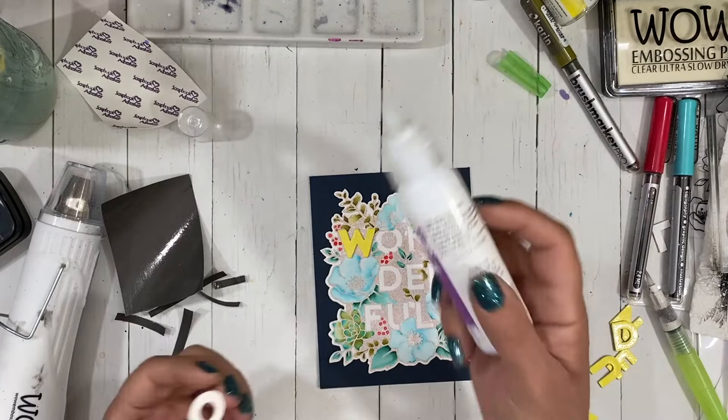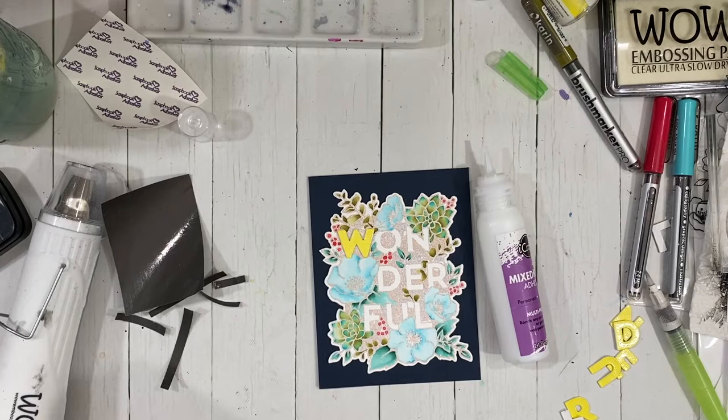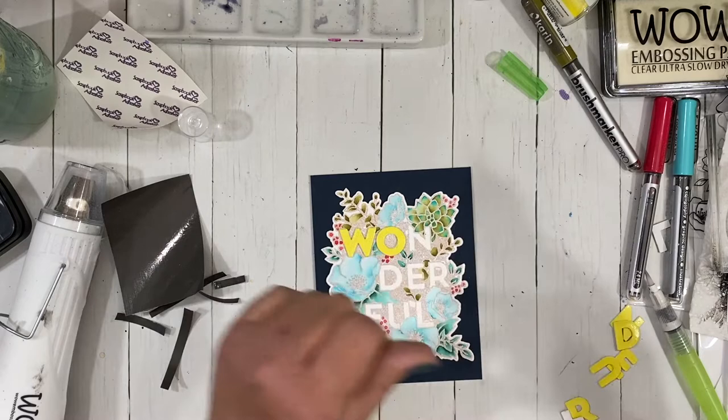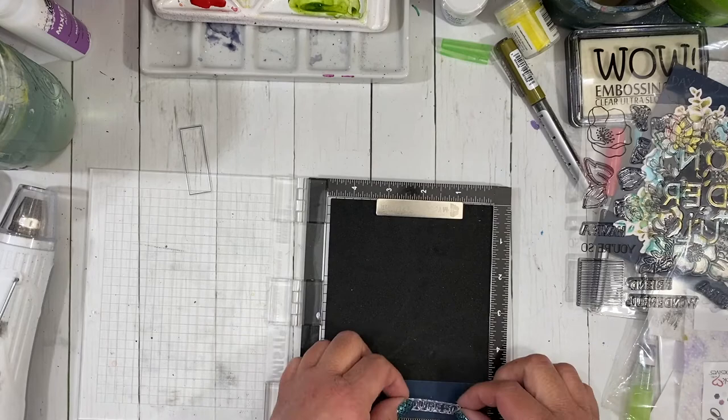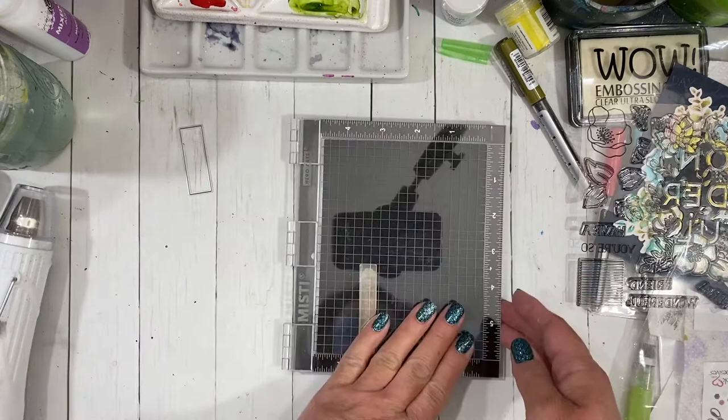This is a really cool die — you can use the letters to add dimension like I'm doing, or have it cut out those letters to create a really cool negative space. It's a very versatile stamp set and I really enjoyed using it. Once I'm done adhering all of these, I'll put a couple of acrylic blocks on top to hold them down while I go ahead and emboss my final sentiment, which is 'you're so.' So the card will say 'you're so wonderful' — great for the special people in our life who deserve that.